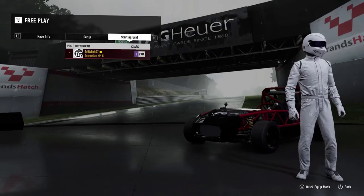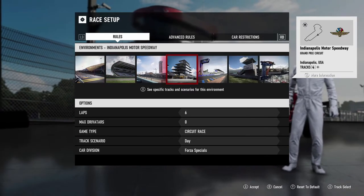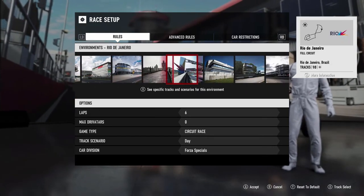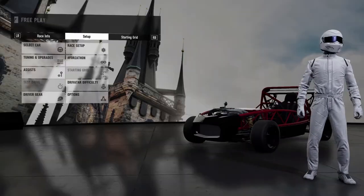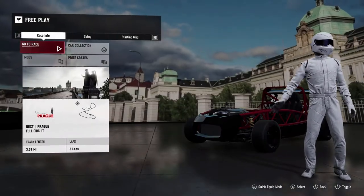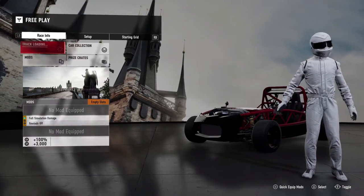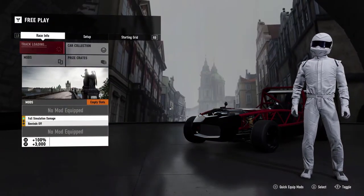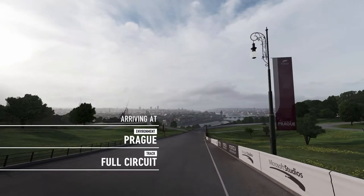We're definitely not going in the rain. We are rocking the Stig racing suit because it did come in the car pack. Prague has a decent amount of different variations, so we're going to send this thing at Prague. We're going to load up the track. Prague full circuit.